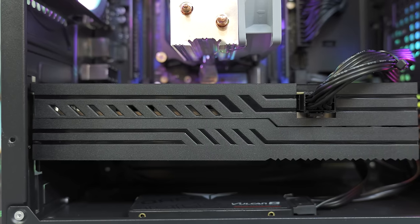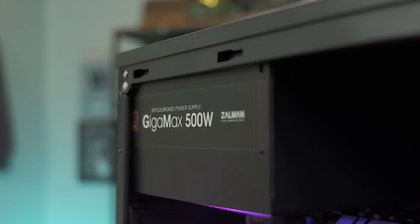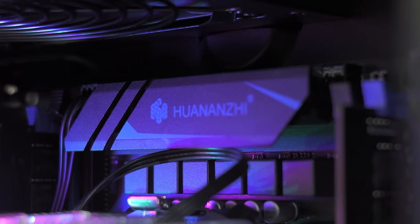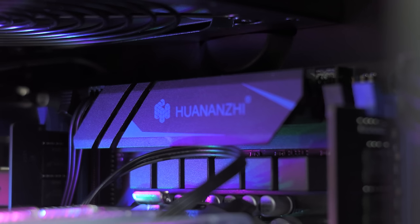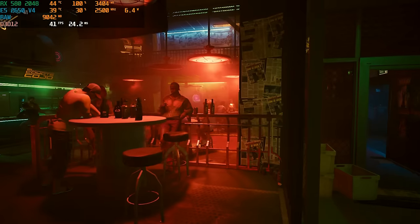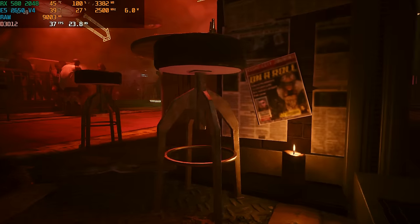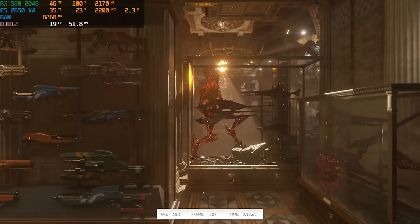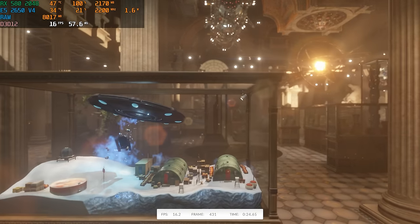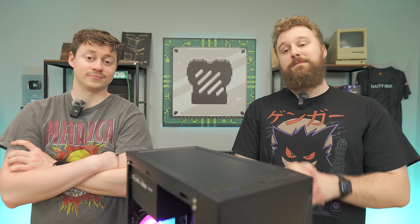We built a PC for a very cheap price, showed you how to do it, and showed you just how well it actually games. There are some limitations with a $270 PC — there are compromises we had to make. For some people this might not be the best option, but if you're looking to get into PC gaming and you don't want to do an Optiplex or office PC upgrade, this is definitely a good option. Some limitations show up in higher-end games like Cyberpunk — we had to run 1080p low and only got an average of 47 FPS with no FSR on. Our 3DMark Time Spy score is pretty solid at 4,166, which is a $0.06 per point average — so in terms of price-to-performance, very solid.